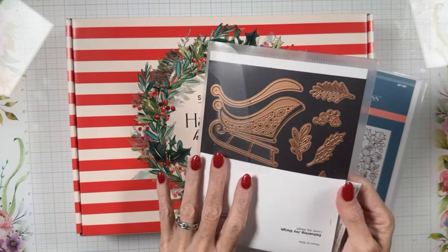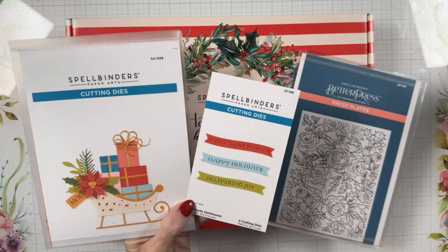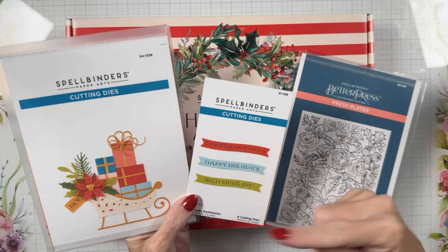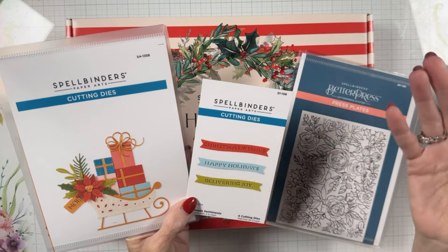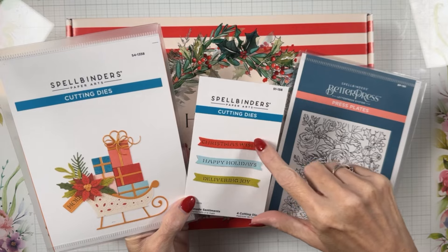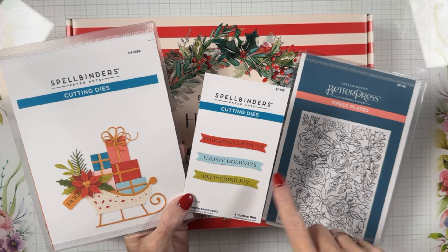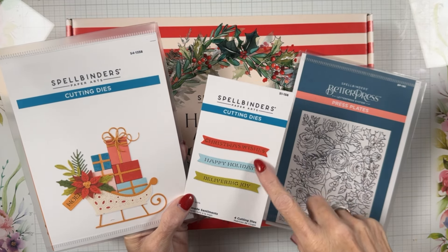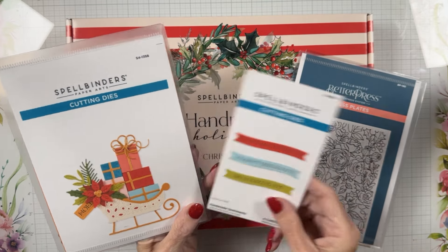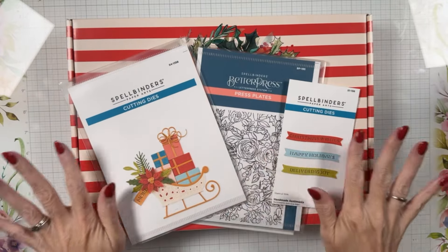There are also little handmade sentiments — these are not my favorite, just FYI. My reasoning is the way they cut out the little words. If I use these, I like to use them in foil; they look really good in foil cardstock, they're really pretty that way. So those three are the add-ons for the kit.